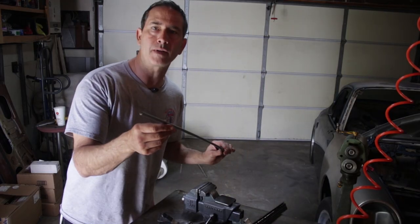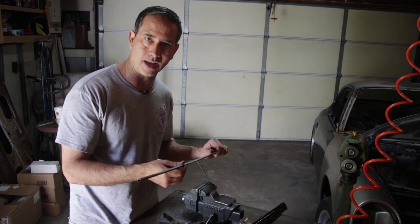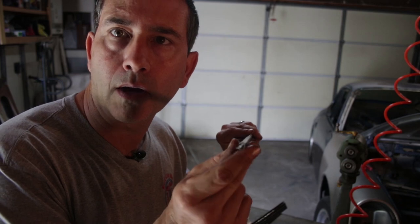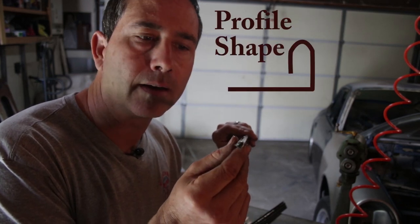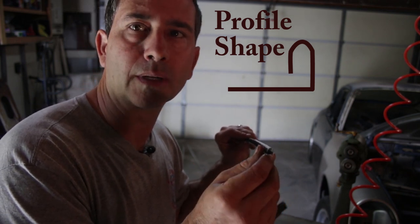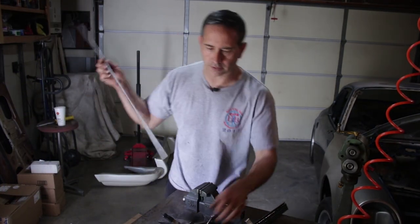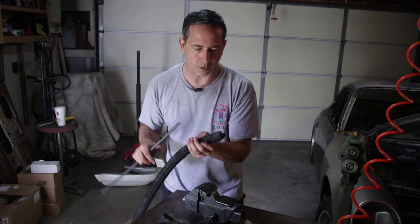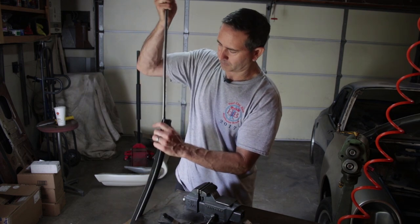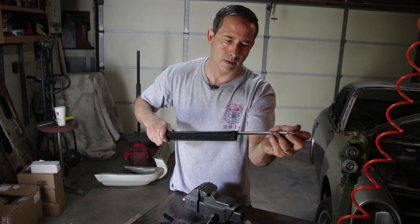I got this channel formed — man, that took a lot of work. Sometimes it's the most mundane things that just take all the time, but I think it was worth it. If you can see that profile, it's really just a simple shape but it has three bends to it in total. It took a little while to get the seal to fit — I had to put some silicone oil on there, but now the seal does slide in. That's how it will work — it's all the way on.